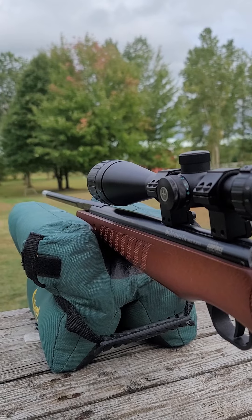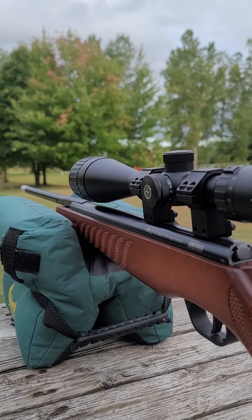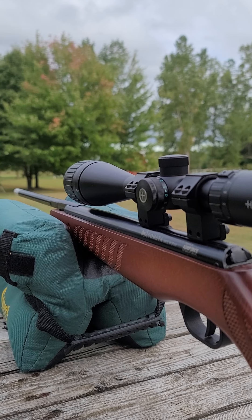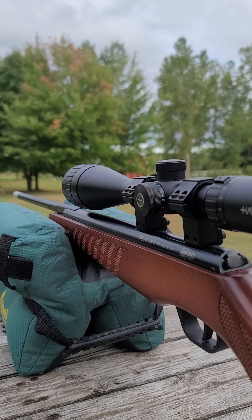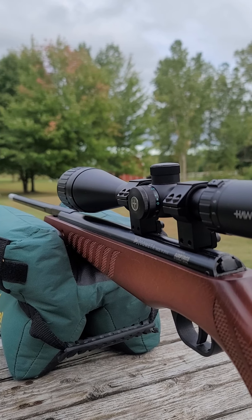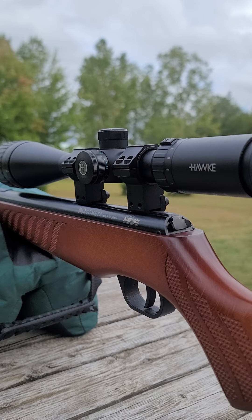This is a .177 caliber and it's shooting right around 850 feet per second, which is ideal for pellets in most instances. It really likes JSB Exact 8.4 grain pellets the best. I tried Crosman Premier Ultra Mag dome heavies — it didn't like those. I tried other pellets and it didn't like those either.